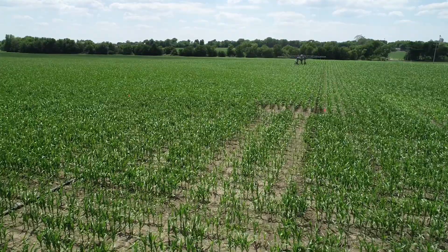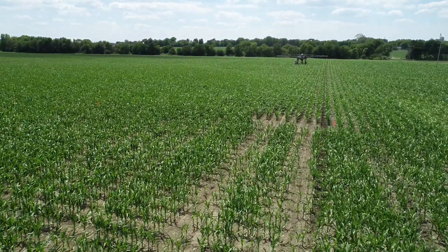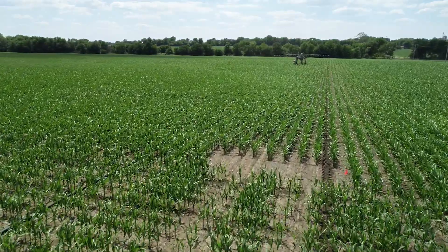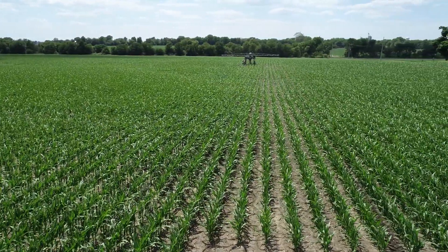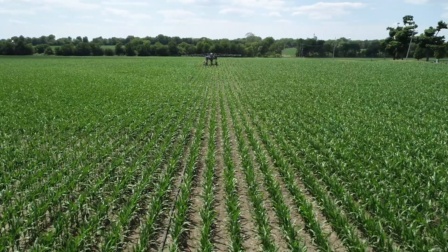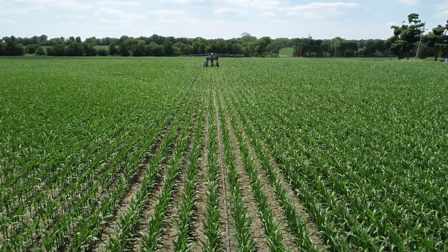The 7,000 gallons takes us out 800 feet at a quarter of an inch. The semi immediately heads back to the water source, which is the irrigation well over by the dairy, and the machine scoots over, skips 60 feet. Now we take two semi loads to put on a half inch per week. Of course on each side of us we're going to have the standard town line farm system.